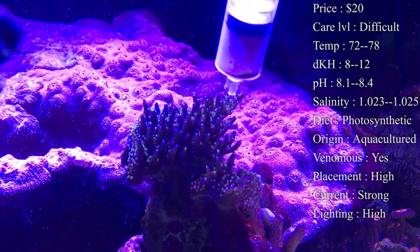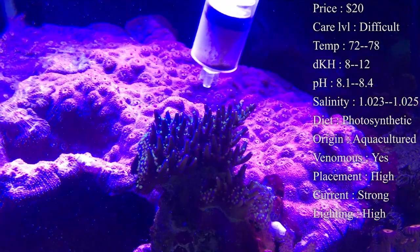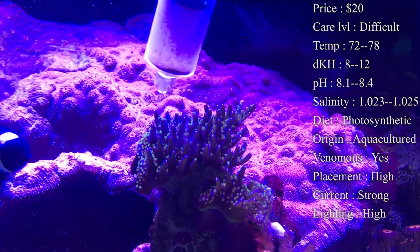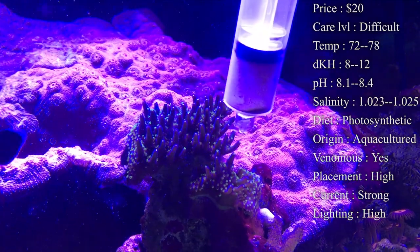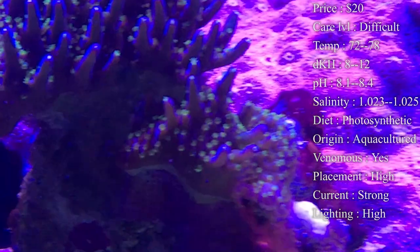As acros grow in your tank, keep an eye on your current — sometimes you might need to change it or add an additional powerhead. If you end up with a big branch of acro growing and current hitting right on it, anything behind it will have less current, so you might have to put a powerhead on the opposite end of the tank so it's still blowing and hitting that other one.